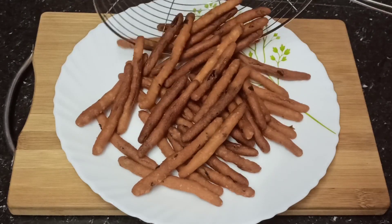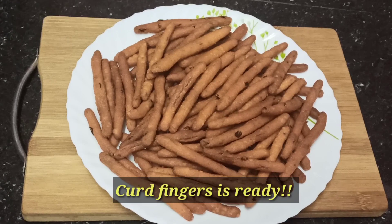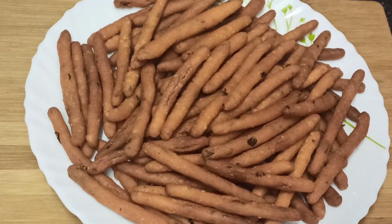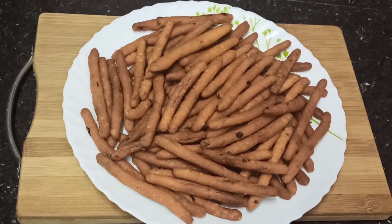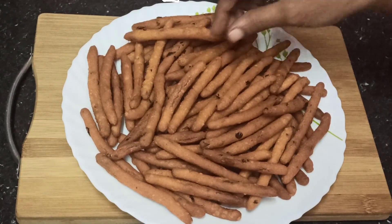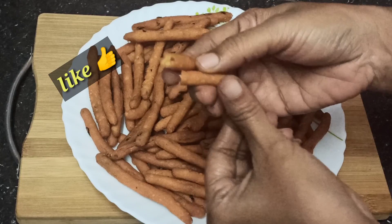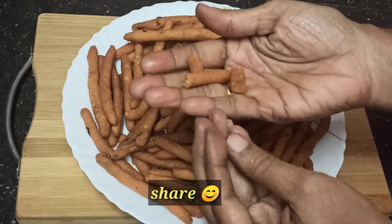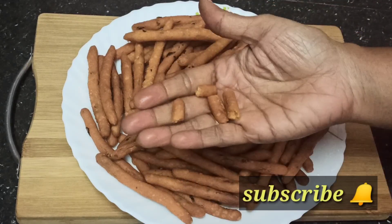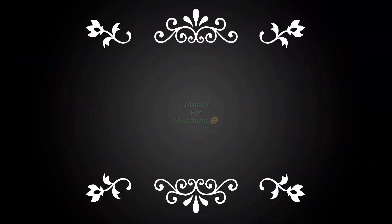We are ready to serve. It is very healthy and tasty. We are going to serve it with tomatoes. I hope this video was interesting, friends — you can try it too! If you like this video, please like and share it. Thank you for watching!